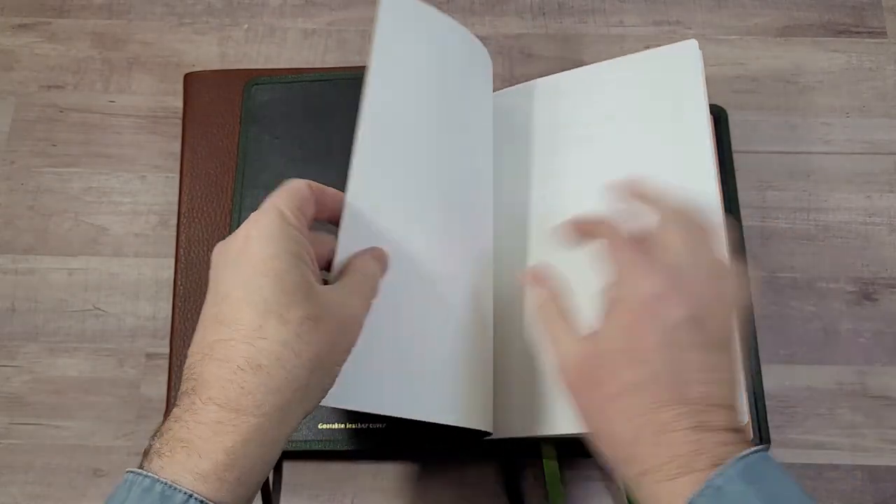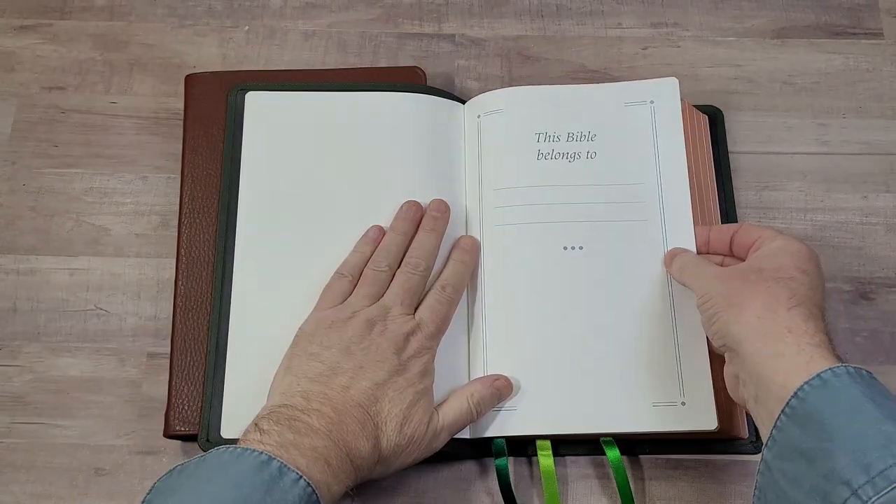We have several end sheets to help give it structure, and then a presentation page.